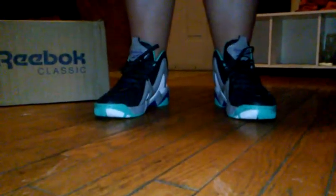Alright, it's your boy Flatfoot Sneak Ahead back at you with another review. We have a GS Model Kamikaze 2. Comes in dark gray, light gray, white, and purple and mint.